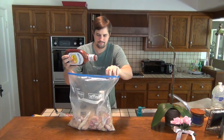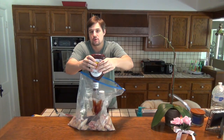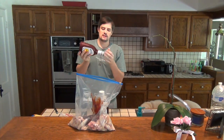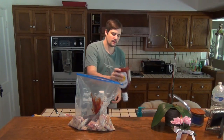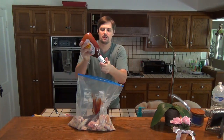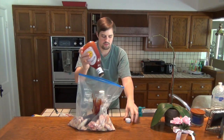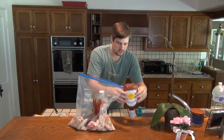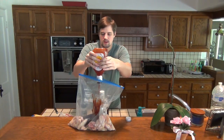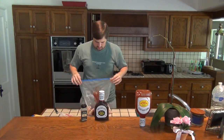Now we're going to add barbecue sauce. Depending on how many wings you're using is really going to depend on how many bottles of barbecue sauce you use — I'm going to start with one bottle here. A really good trick to get all the barbecue sauce out is to put the top back on and tap the cap on something hard or on your palm, and that'll knock a lot of barbecue sauce down to the bottom. Then just go ahead and dump it in the bag. We've got a lot of barbecue sauce in there.